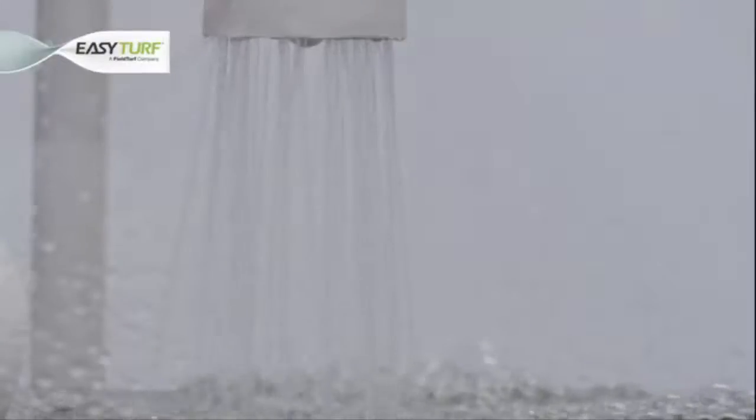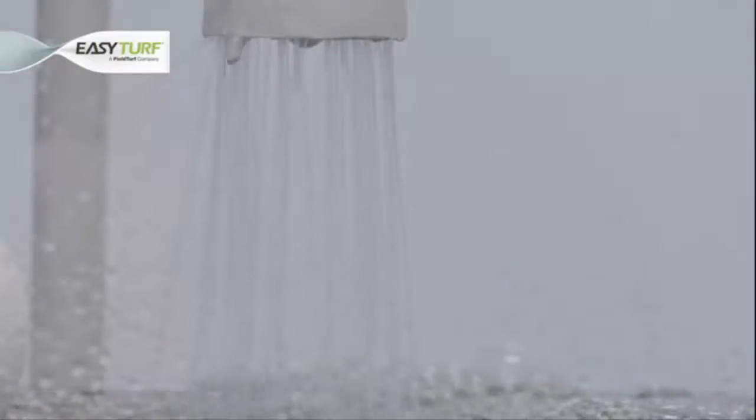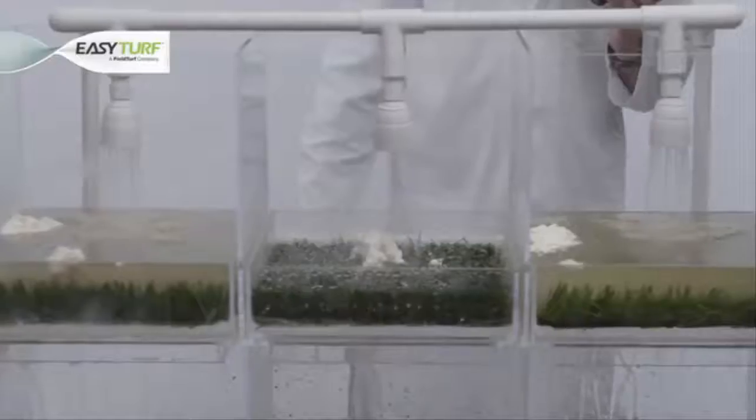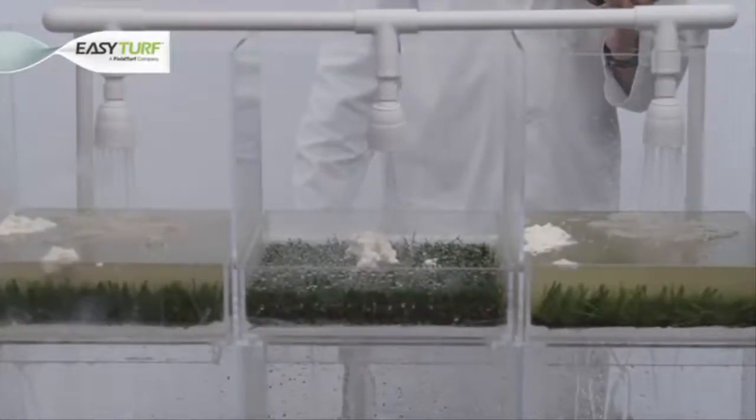Now let's take a closer inspection on how these backings are holding up to this real-life situation. As the water flows over the artificial grass, we observe that the hole-punched and felt-like backings are a complete food mess. The pest-attracting ingredients are unable to be cleanly rinsed away — the condiments and ice cream we've spilled are clearly not making their way through the turf and into the ground to be filtered away.